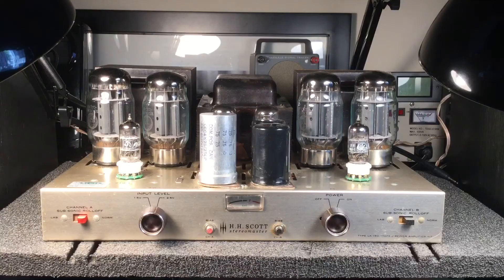A customer has brought this amplifier in for general service. Looking at the face of the HH Scott Stereo Master, this is the LK-150 model, manufactured as a power amplifier kit between 1961 and 1964.